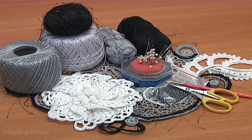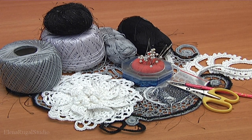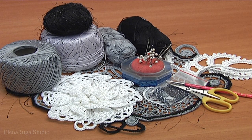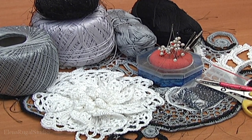For the work we need: mat, fluffy yarn, needle, scissors, pins, crochet hooks, beads, and ready elements such as flowers, round elements, quartz, and leaves.